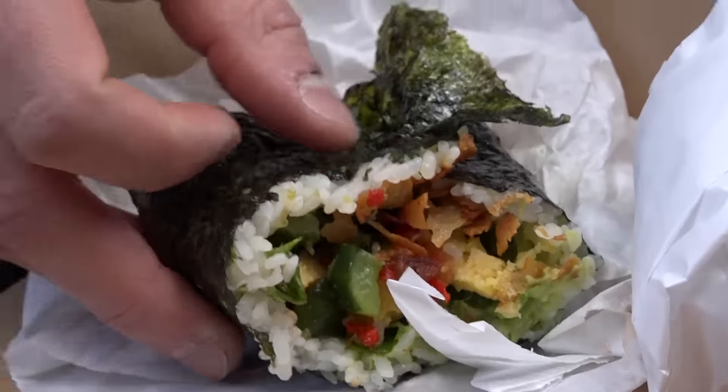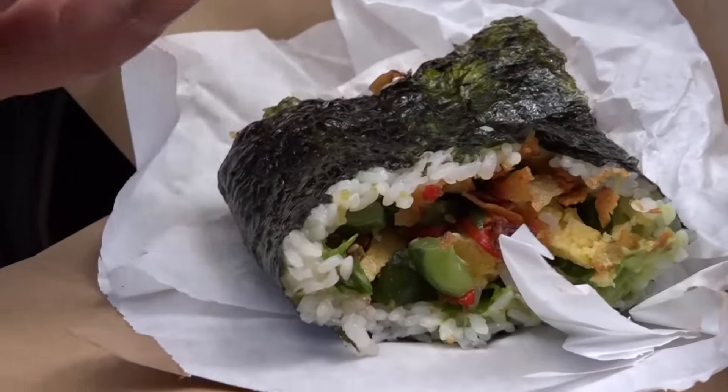It is falling apart — much like a regular burrito, it is falling apart.